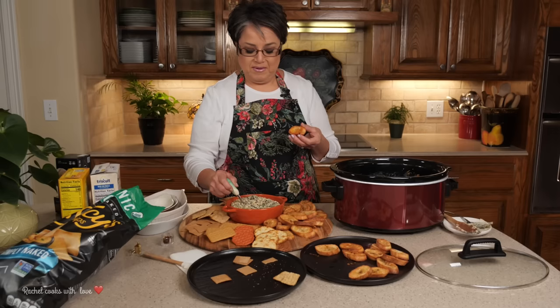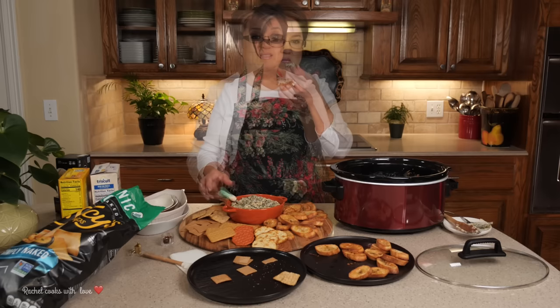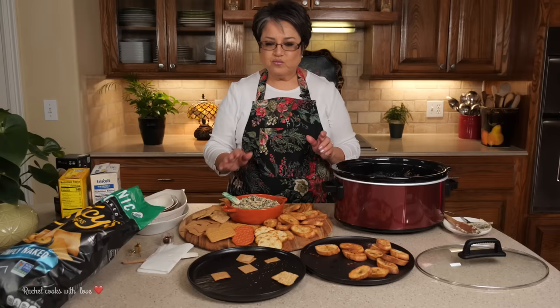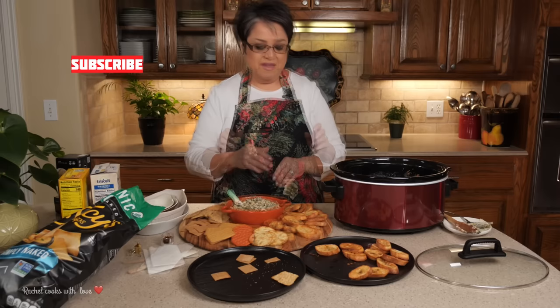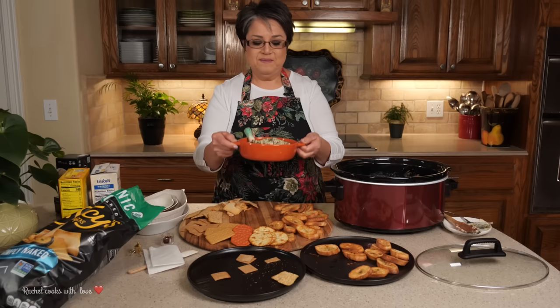Now it's time for the taste test. I'm going to have some of the crostini bread because that's my favorite. Super creamy, cheesy, and it's nice and hot. This is absolutely delicious. The best part about it all — it's real easy and really pretty. I know you're going to love it. So this is my spinach and artichoke dip. If you like my video, give me a thumbs up, send me a comment and tell me what you think, and if you haven't subscribed, please do. Thank you.